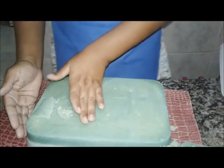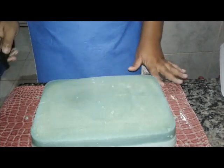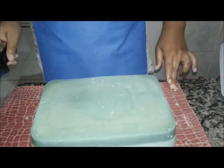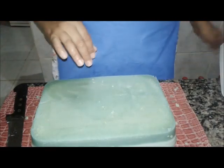Eu vou falar uma coisa pra vocês. Eu peguei ele pra lavar a roupa. A minha filha falou assim: mãe, limpou. Eu falei, ué, não era pra limpar? Mas folha de mamão, eu nunca ouvi. Pois é, mas limpou. E a minha filha pegou um pedaço e falou: mãe, eu vou dar banho nos cachorros pra ver o que vai acontecer. Gente, quem tem cachorro e, infelizmente, tem pulga, pode dar banho. Porque é uma maravilha. Sai tudo assim, você não precisa tirar nada.